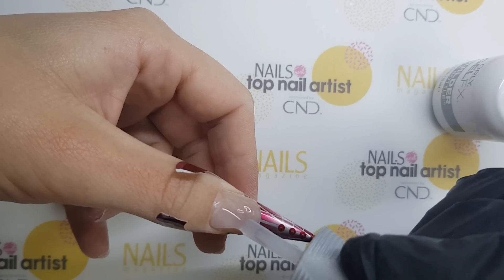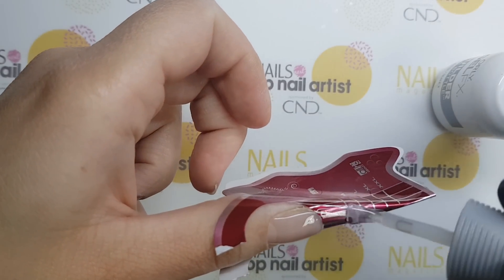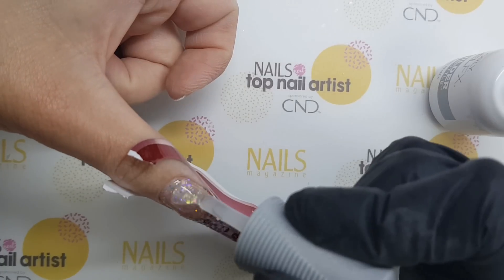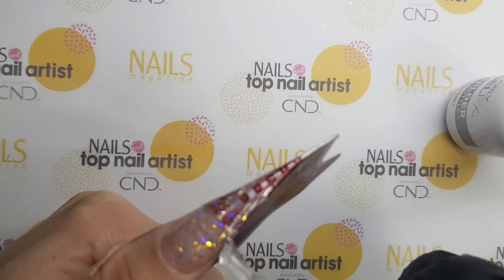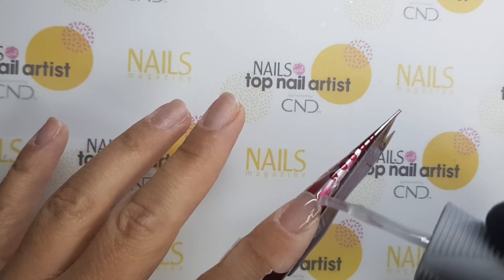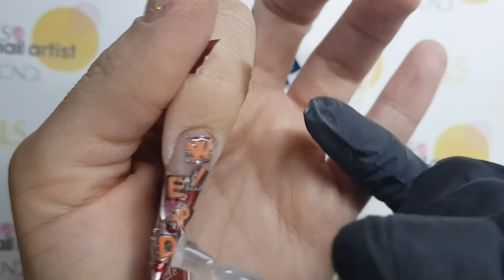After preparing the nails, I've placed the paper nail forms as you can see. I've put the first layer of builder gel on it, then encapsulated some glitter, cured it, and after that put one more layer of builder gel on top. I must say that I like this builder gel very much because it's easy to work with and it's self-leveling. After extending the second nail, I've placed the letter embellishments and encapsulated them.